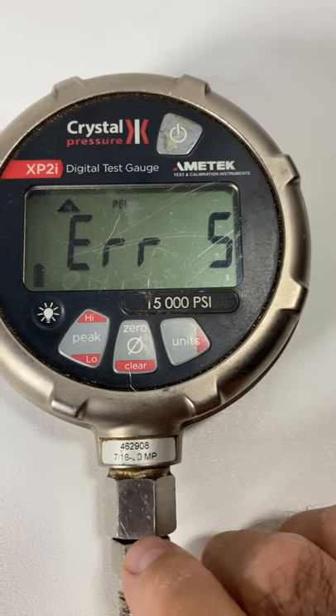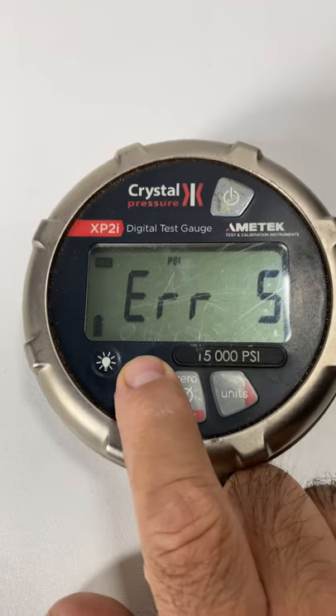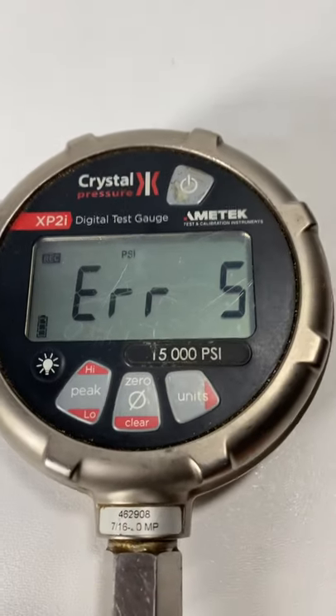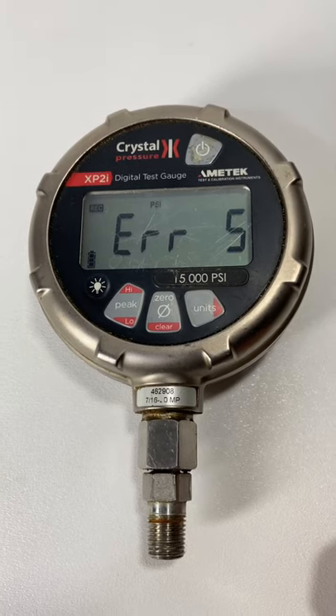This is the way it came out of a unit that I purchased. Everything else seems to work, but it's got the error, so I'm listing it for parts. Any questions, let me know. Thanks.